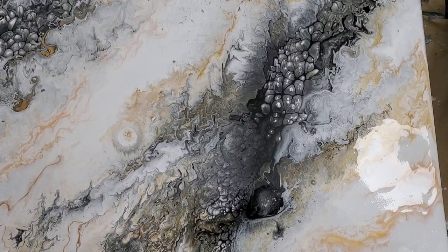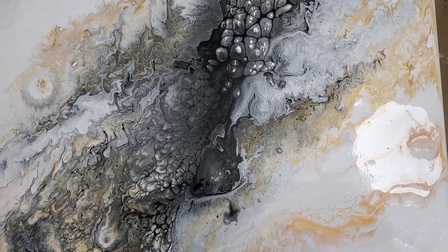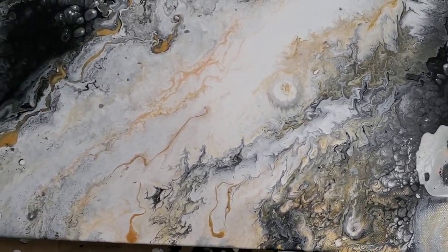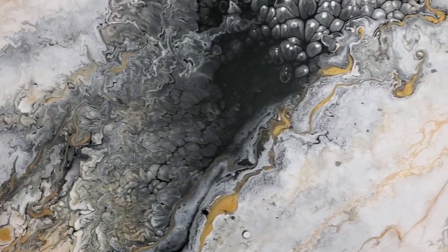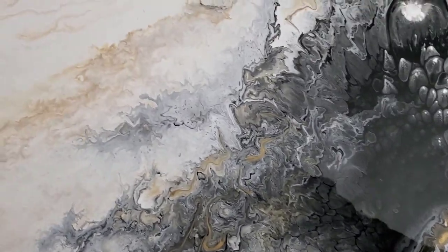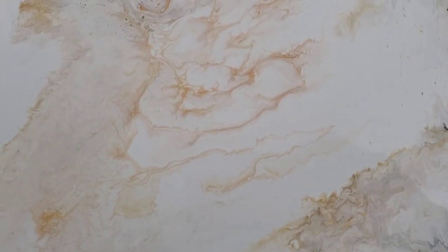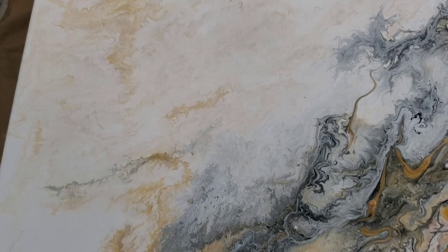This is one of my favorite creations to date. This signature statement piece will bring class and sophistication to any home. The neutral colors comprising of black, grays, white, and gold — it's just so amazing. I'm so in love with this one, and my client, she was over the moon. I'm so happy with this result. Check out today's creation video; you're going to love it.